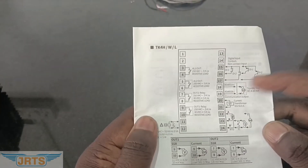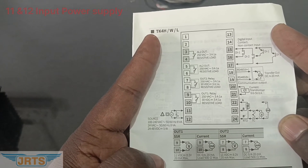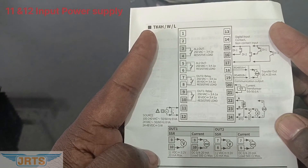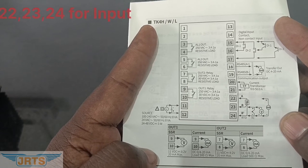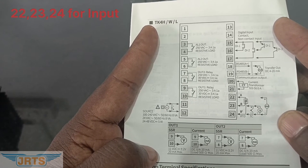Let's refer to the manual for the connection diagram. Pin 11 and 12 are for input power supply. Pins 22, 23, and 24 are for input.